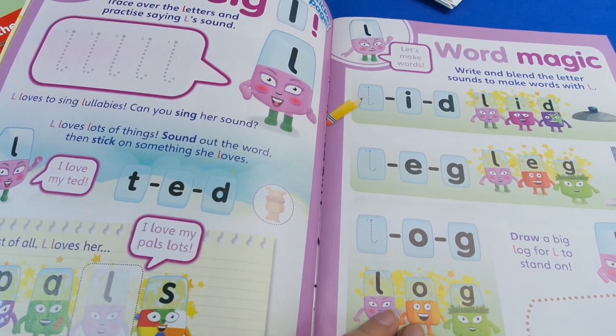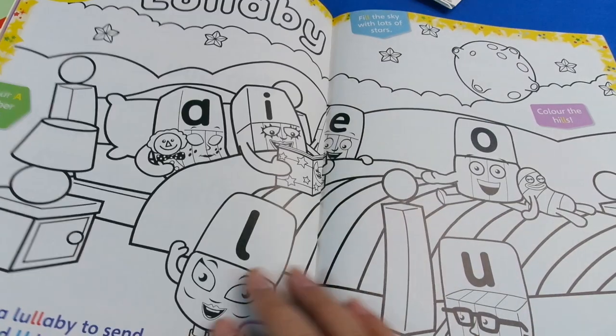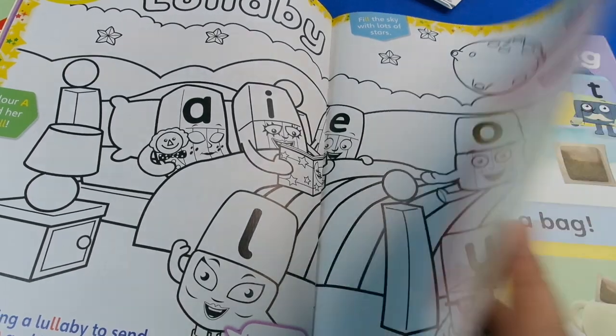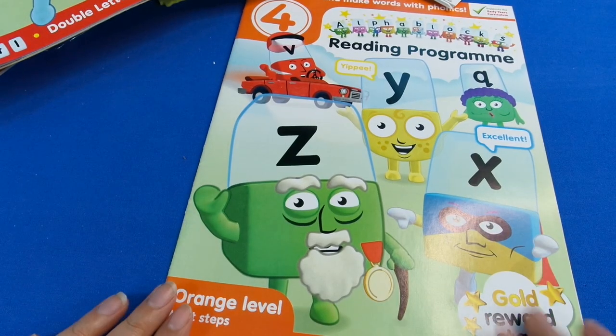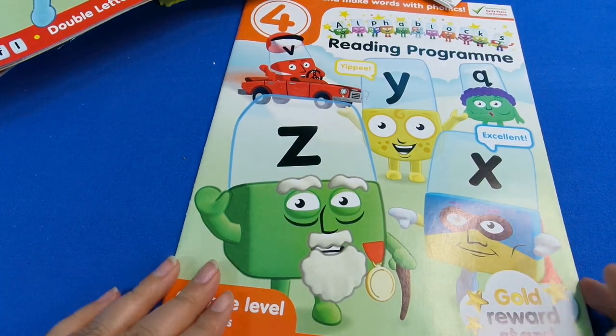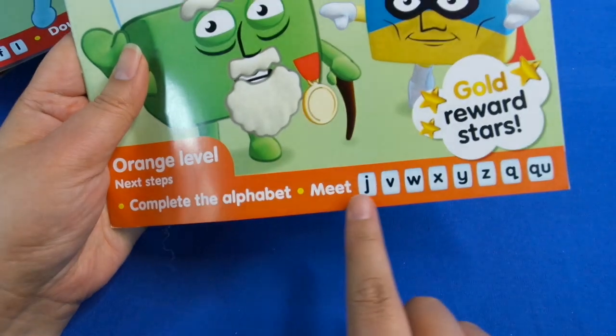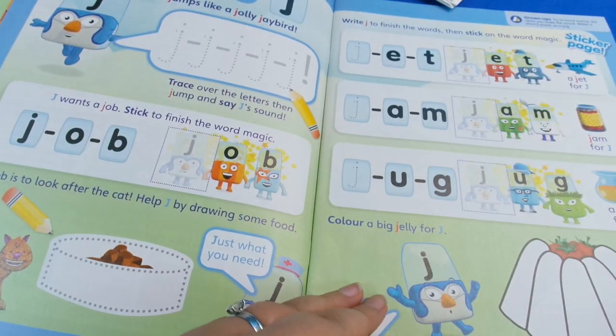Then we go through more letters at the next level - activities, tracing, colouring in. Magazine four is introducing letters Z, Y, X - so we're introducing letters a bit at a time. It tells you at the bottom which letters you're meeting, giving you a chance to really get to grips with them.